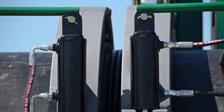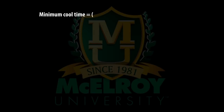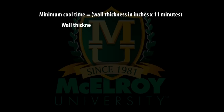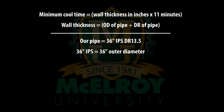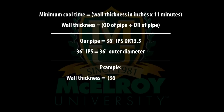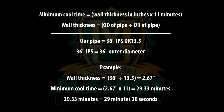The joint is now in the cooling process and it is just a matter of waiting for the cool cycle to complete before we remove the pipe. ASTM specifies a cool time of 11 minutes per inch of pipe wall. We are fusing 36-inch IPS pipe, which has an outer diameter of 36 inches. Divide this by the DR of the pipe — in this case 13.5 — which gives the actual nominal wall thickness. Take that number, 2.67 inches, multiplied by 11 minutes per inch of wall thickness, and you get a cool time of 29.33 minutes, or 29 minutes and 20 seconds.